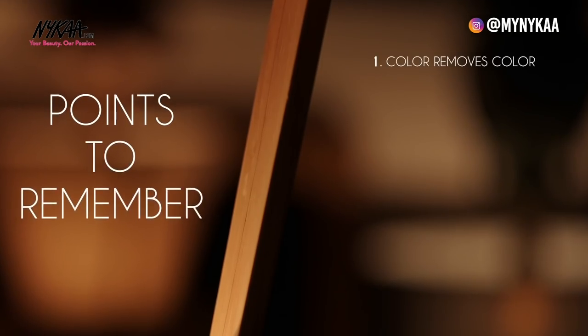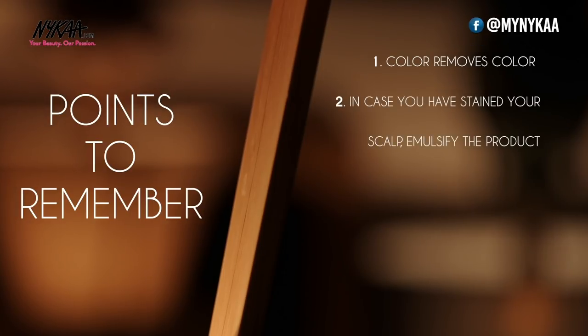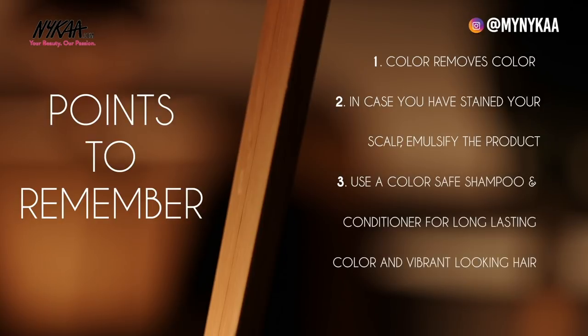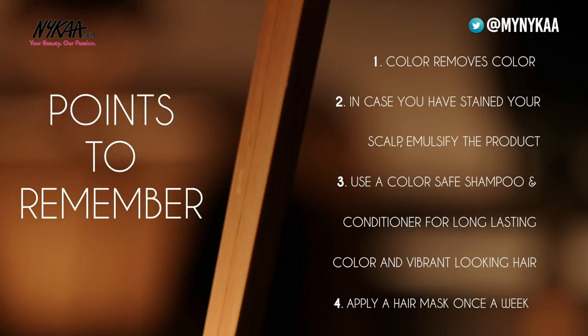Colour removes colour — so in case you have stained your scalp while colouring, just emulsify the root area while shampooing for 5 minutes and the stain will come off. Use a colour safe shampoo which will keep your colour long lasting and your hair looking vibrant and radiant. Make sure that you use a colour safe conditioner and try using a mask once a week.